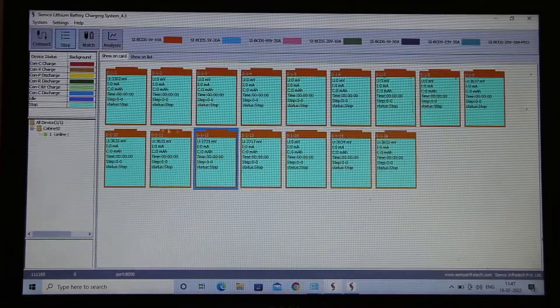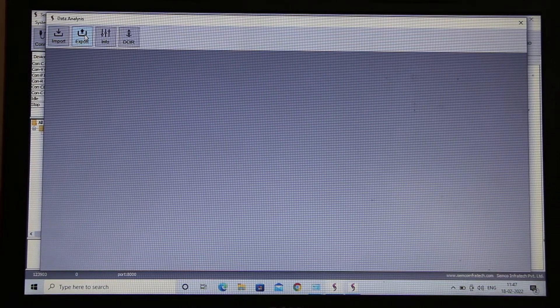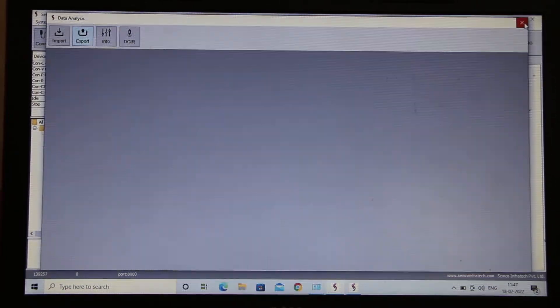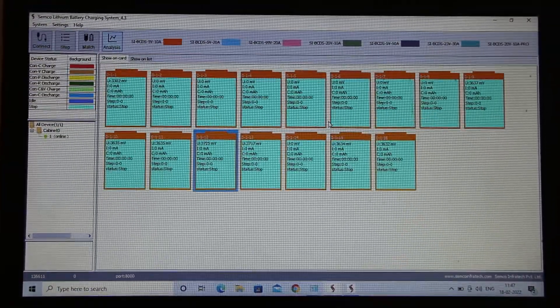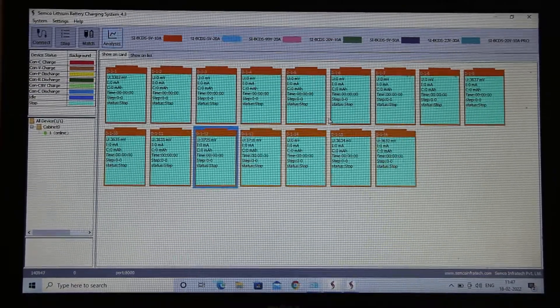Moving forward, the next section is analysis. One major benefit of this machine is that you can analyze all your data. You can also perform a DCIR test — note that this is DCIR, not ACIR. There is also an import and export option to export your data and graphs for analysis. This machine offers purely individual control, meaning all 16 channels can be controlled independently with 16 different programs.